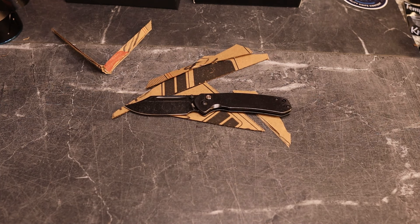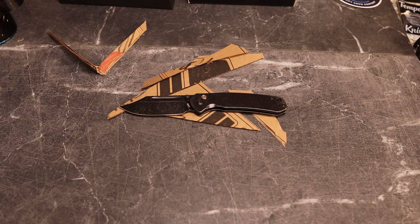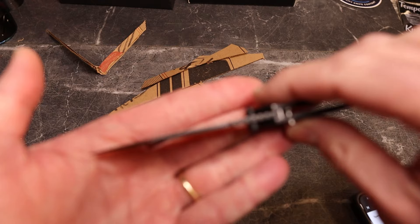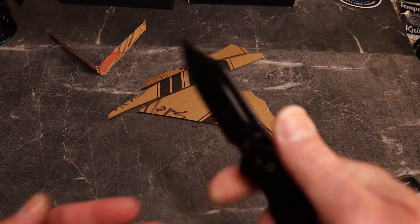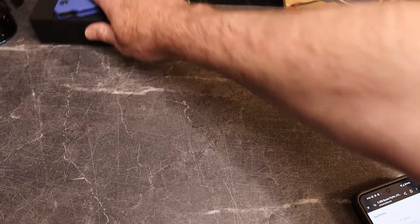On CJRB's site there's a silver version in stonewashed steel for $55.99, and this black version is the same price. The overall length is 7.36 inches with a 4.2-inch closed length, weighs 3.88 ounces, uses AR-RPM9 steel, and has a 3.15-inch blade with a very thick 0.11-inch stock — which is why it cuts so well. It also has jimping that feels really nice.